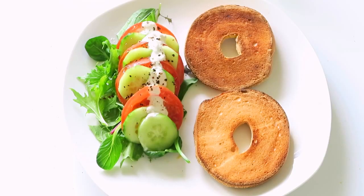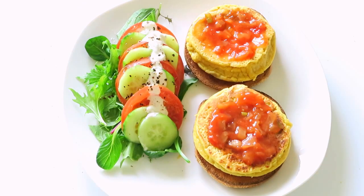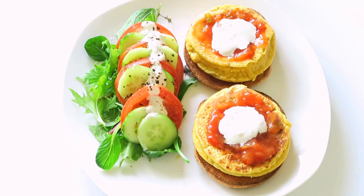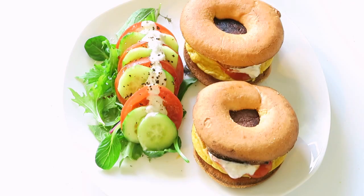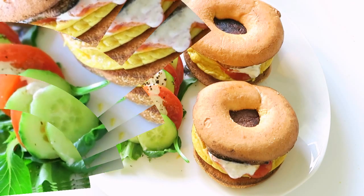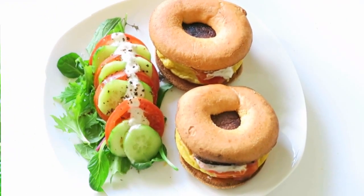Now we can plate up. I've toasted my bagels and popped on my little chickpea eggs, my taco sauce, my choux cream — of course you can use whatever toppings you prefer — and then my fried portobello mushrooms, also fried in no oil. And you're done! Absolutely delish — you never have to miss eggs ever again.